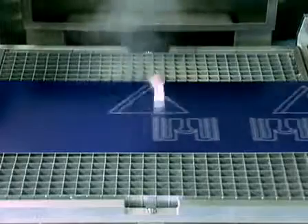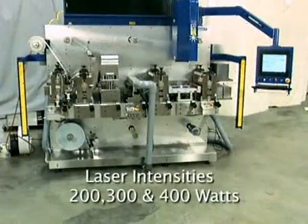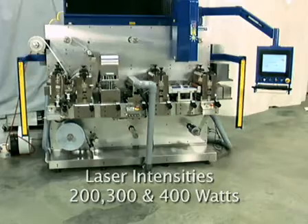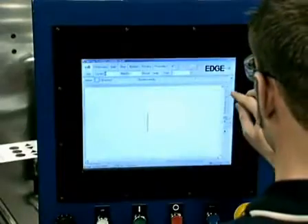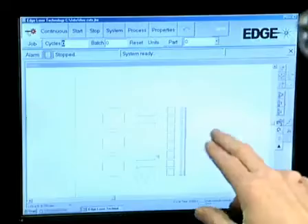Edge laser technology can also be used for roll-to-roll and discrete part applications. Laser intensities are available in 200, 300, and 400 watts. Properties of the cut are controlled through Edge's software, accessed through the machine's HMI.